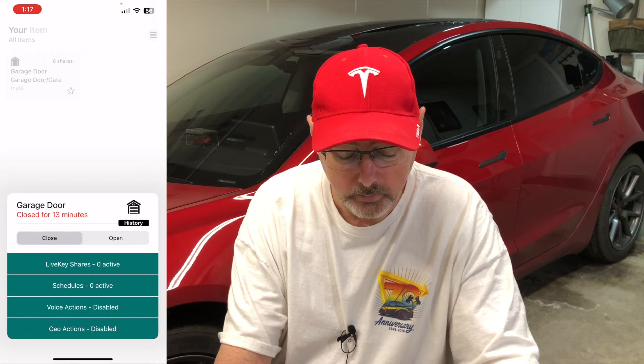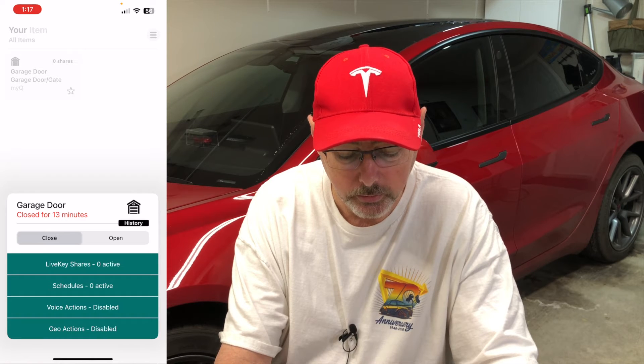Select the garage door. It shows the status — the door has been closed for 13 minutes — and the bottom shows what actions you can do. I'm going to set a voice action. It says the phrase 'garage door' can be used to voice control your item, and the phrase can be edited in either the Alexa app or by editing Siri shortcuts, because this is actually going to create a Siri shortcut. Go ahead and add it to Siri. It tells you what you're going to say: 'close garage door.' Shortcut added.